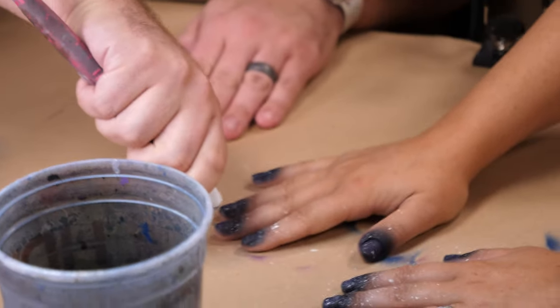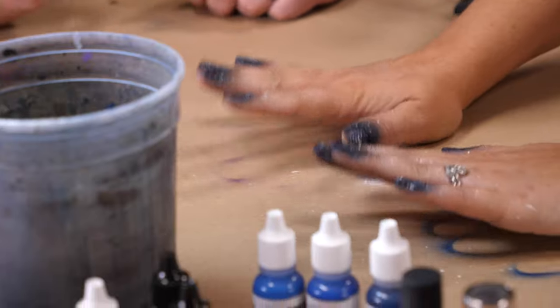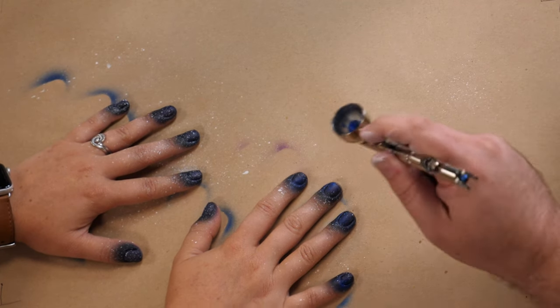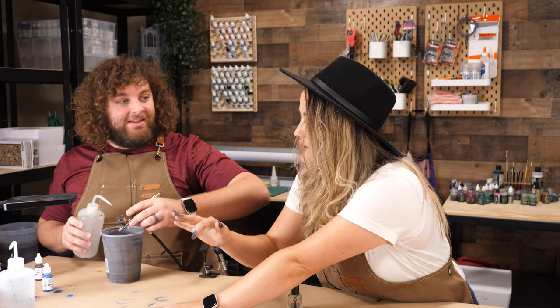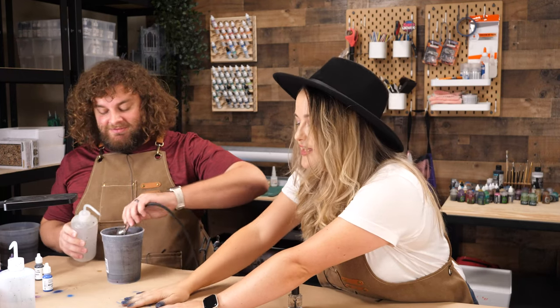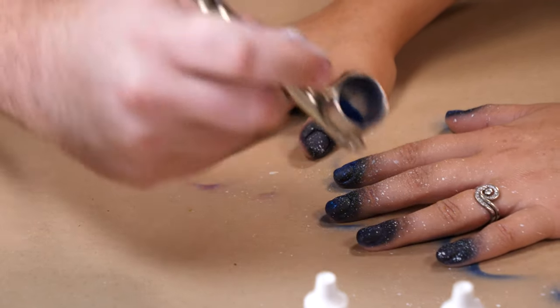Mel, have you had galaxy nails before? No, I haven't had galaxy nails, but I have had Adrian do like a hexagon bee kind of theme — you know the hexagons he has on his Eldar flyers, the stencils. So he has stenciled the hexagon on my hands. You want like chaos symbol decals and stuff? Right.